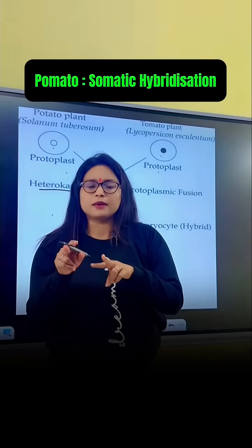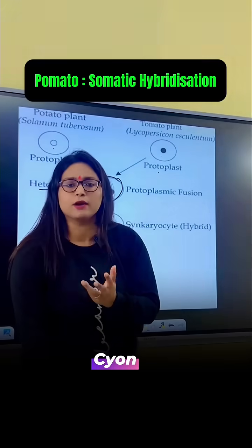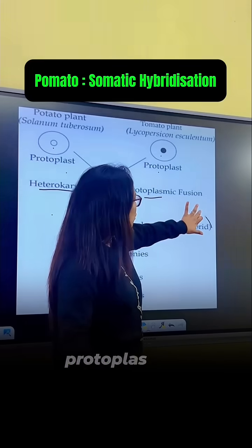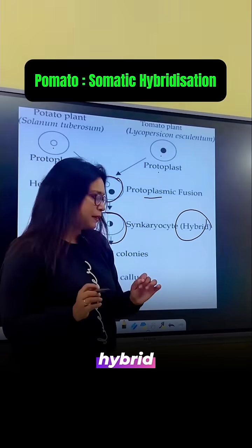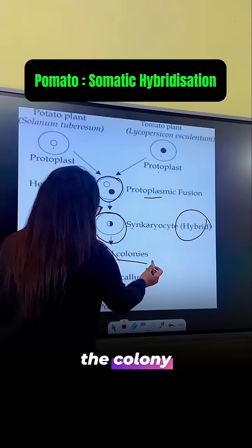When we are fusing two different protoplasts, the name for this is heterokaryon — 'karyon' refers to the nucleus, 'hetero' means different — so different nucleus. After the protoplasmic fusion, we get a protoplast that is the hybrid one. You can see here this is a hybrid, and from this hybrid protoplast, afterwards a colony gets developed.